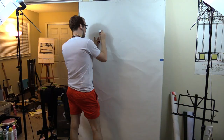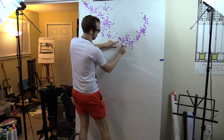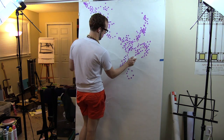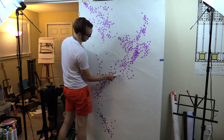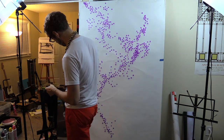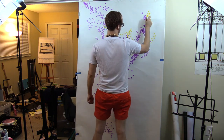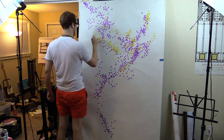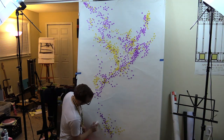I wrote off my security deposit a long time ago, but if I ever get out of this apartment they'll probably try to bill me for repainting the walls — but they always repaint the walls between tenants anyway, so I don't see what the big deal is. I'll burn that bridge when I get to it. I know I say 'anyways' a lot.